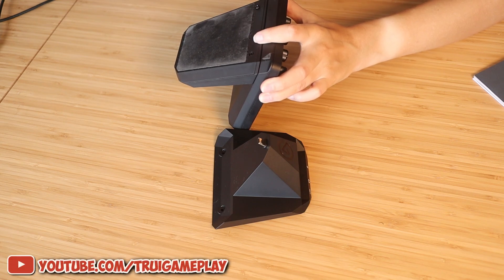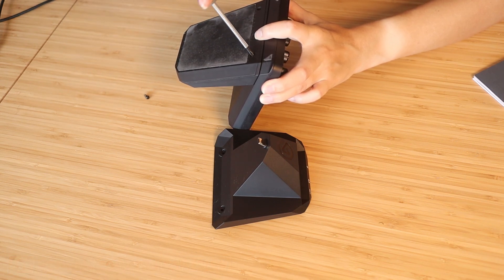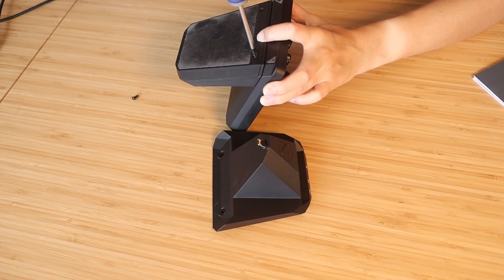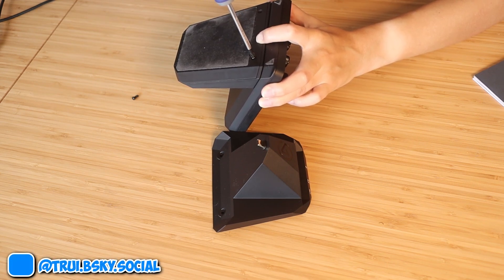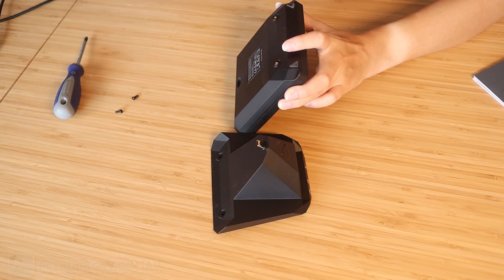There are some screws here in the back — one, two — and we're gonna need to unscrew those. It looks very daunting but it's just some screws like in electronics, you know. It's in the manual — I swear I read it, though I usually don't read manuals. Don't lose the screws — and this comes out, this is the whole Stream Deck Plus that you're using.